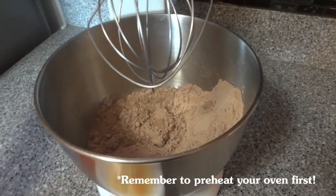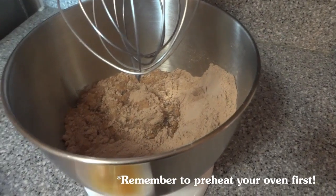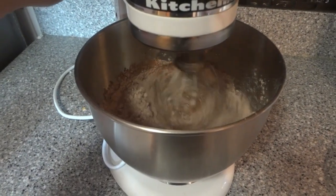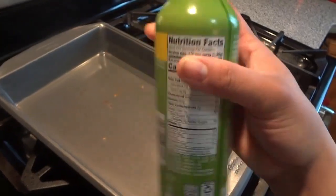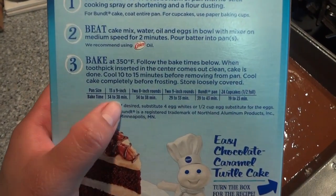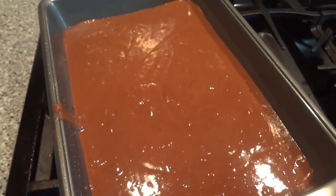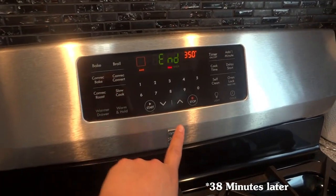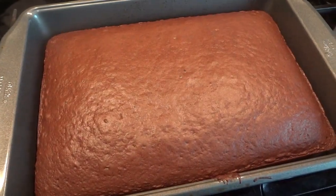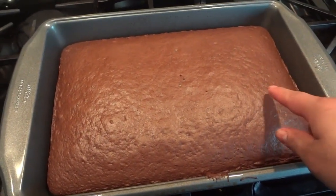My cake called for one cup of water, half a cup of oil, and three eggs, so we're gonna get this going. Next we're going to spray down our pan. The box says to put it in for 38 minutes, so we're gonna put it in and set the timer. Our cake is done, so we're going to take it out and let it cool. Stick a toothpick to make sure it's cooked.